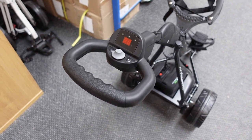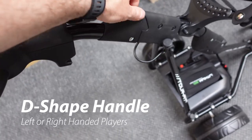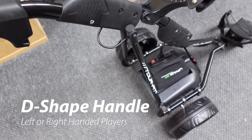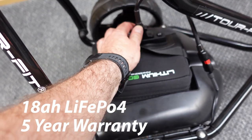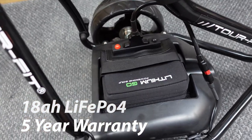So we'll start at the top. This is the D-shaped handle. You have a folding mechanism to put the trolley up and down. Your Lithium Go battery connects with the T-bar lead going to the red and black terminals, and the battery just sits in the battery tray.